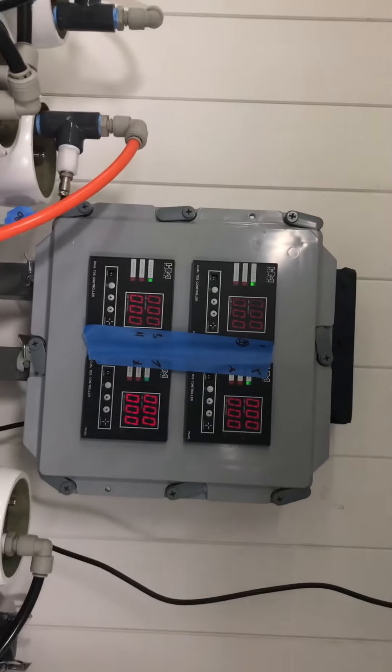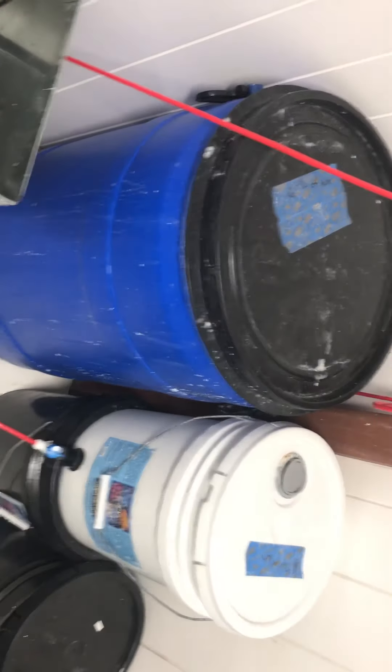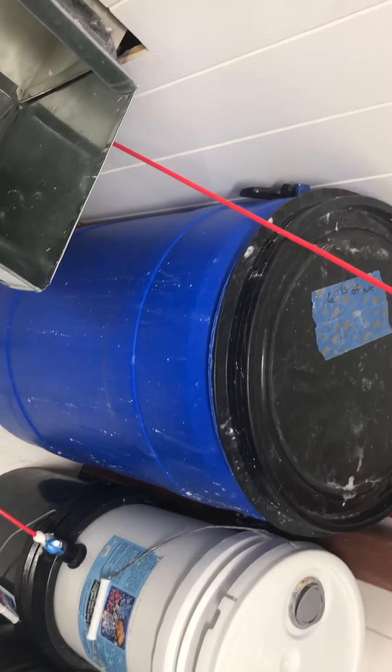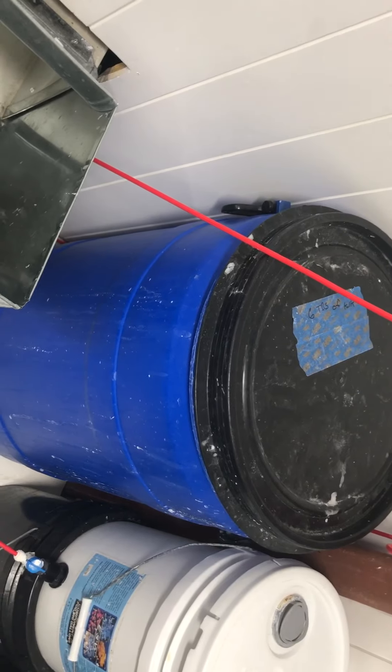Here are the TDS meters, and this is where we're dripping our coral water downstairs. One is on a liter meter, and one is just a basic drip system.